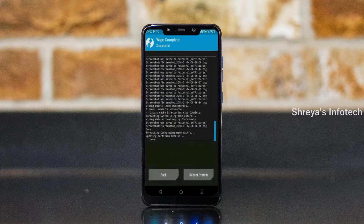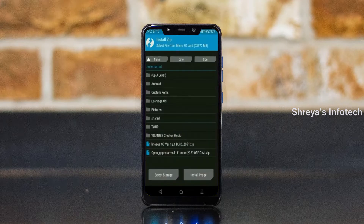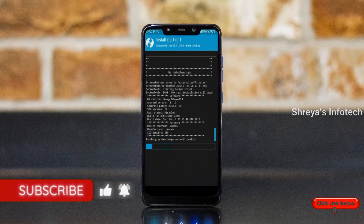We need to go here to install the ROM. Press back, then find and select install. Select the Android 11 ROM. Friends, here I have provided the latest version of the custom ROM and GApps which are suitable for your device. Please find the download links in the description below. After selecting the Android 11 ROM, swipe right to install.